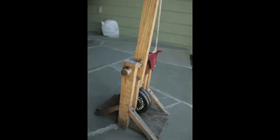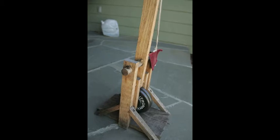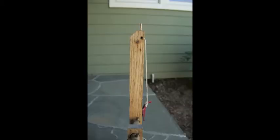Torque is the force perpendicular to the lever arm that tends to cause rotation. In our trebuchet, the force is being applied by the counterweight on the end, which applies a downward force equal to its weight on the arm of the trebuchet, which is the lever arm. The torque is measured by the force, which is the weight, multiplied by the length of the lever arm, which is 14 inches on our trebuchet.